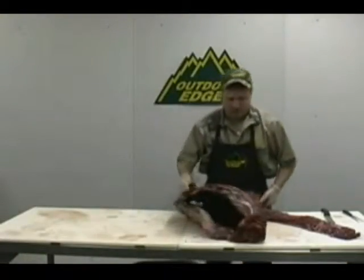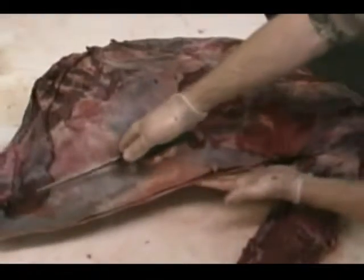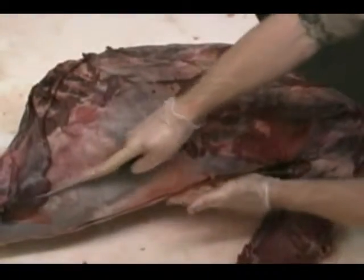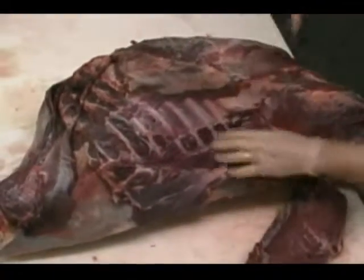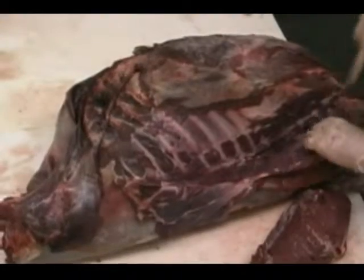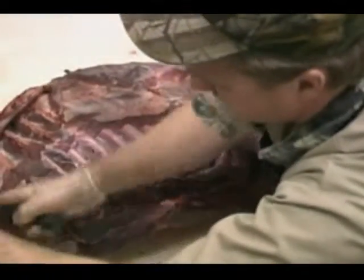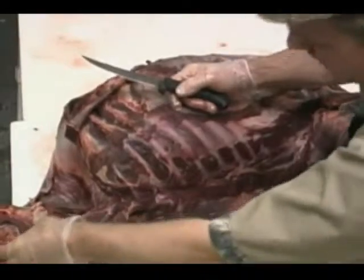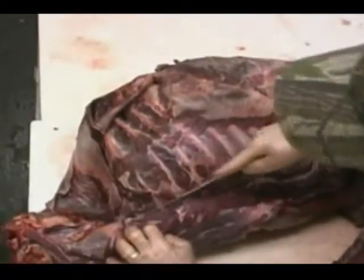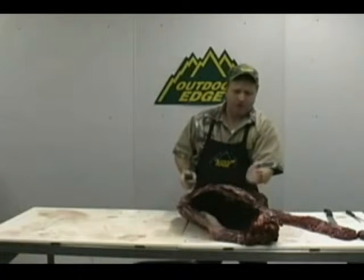Follow the same procedure — just follow those ribs right down around. Start far back so you're in no danger of getting into the tenderloin. If you start in there trying to guess where those ribs curve down, you'll cut right into the middle of that tenderloin and lose a lot of great meat. Start up high on the ribs, follow them right down along, following those ribs right up into the neck and then right down to the spine. Back here in the flank area, you can remove the flank if it's bothering you. Follow right down along to those pin bones and they will drop off right into that tenderloin.